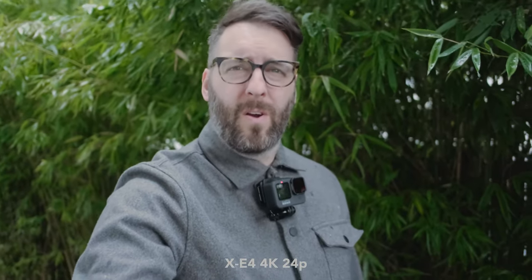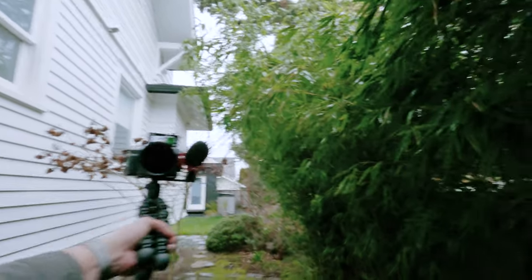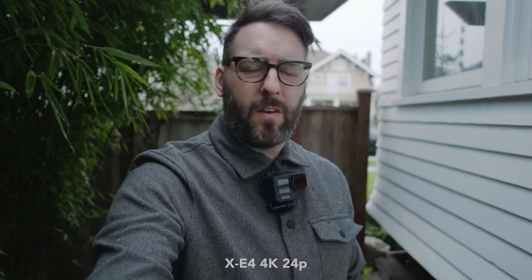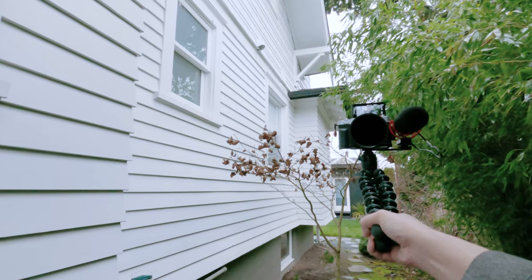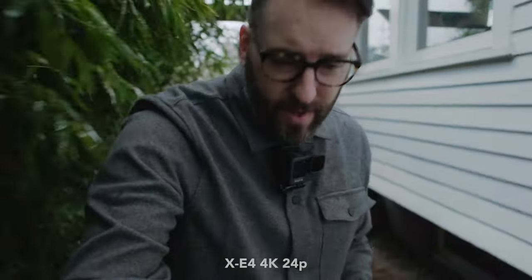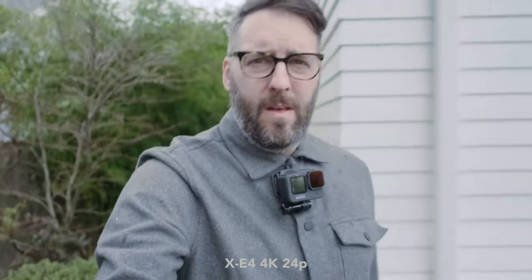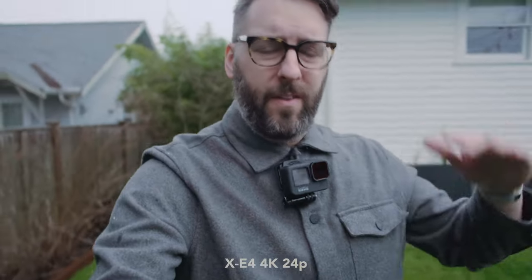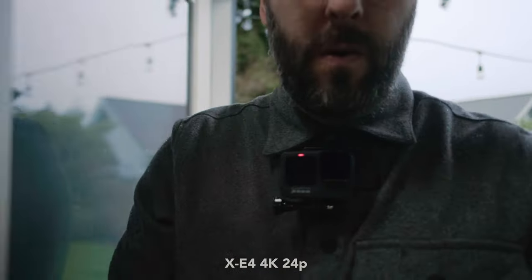But the color and everything looks really, really good. My concern is whether it's too shaky and whether you can do too much handheld movement. I think the 18mm is actually doing better than I thought it was going to. All right, we're going to run in and I'll grab the Moment Cinebloom filter real quick and try this one more time. This bouncy part is what I'm most worried about.